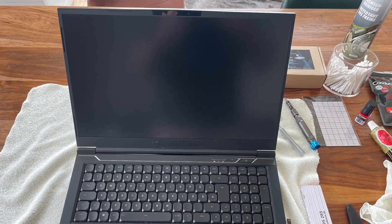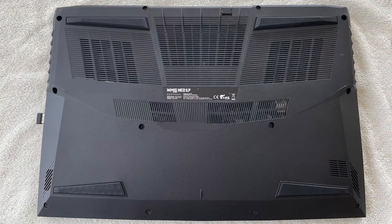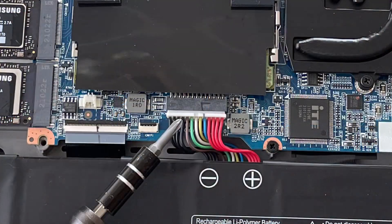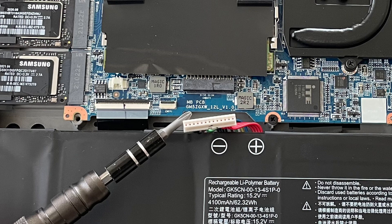So first things first — we have to take the laptop apart. For the Neo this is pretty straightforward; all screws of the back plate are the same. After the screws are out you have to pry a bit, but it is not too complicated to open the laptop. After that you have to unplug the battery connection — this is extremely important. After that, press the start button to make sure all power is gone from the system.